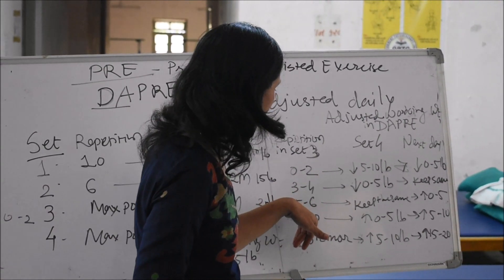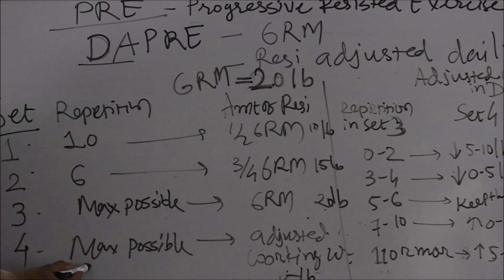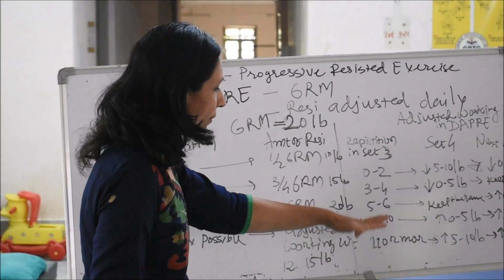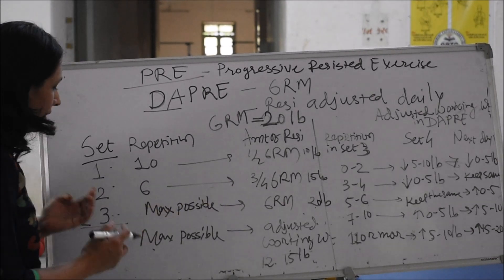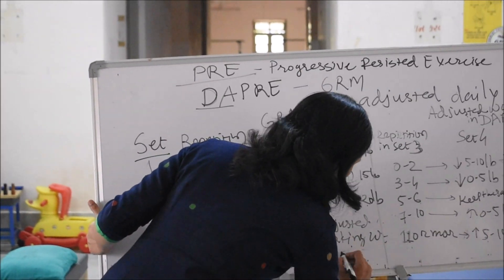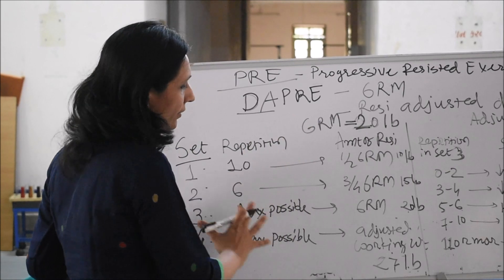Likewise, if the repetitions are 5 to 6 in set 3, then in set 4 you are going to keep it the same — 20 lbs as the adjusted working weight — and ask the patient to do maximum repetitions with that 20 lbs. If the patient has performed 11 or more repetitions with the 6 RM in the third set, then in the fourth set you are going to increase the weight by 5 to 10 lbs. Adding to the 20 lbs, if you add 7 lbs, it comes to 27 lbs. So the patient in the fourth set will perform maximum possible repetitions with 27 lbs.